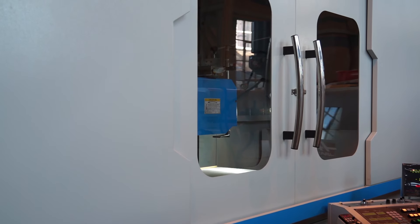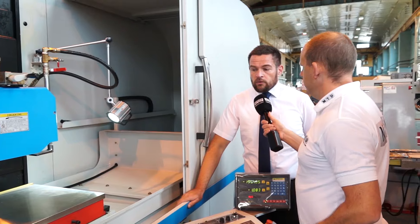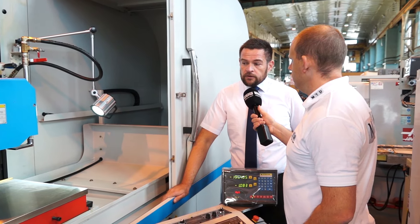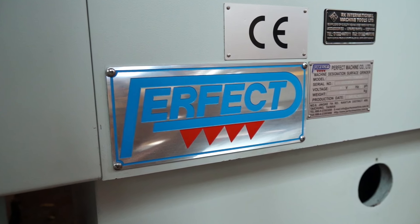RK International have been supplying these machines for a while now. Why have you got into this market? We've always been known for grinding — for cylindrical and internal grinding. Perfect have been represented in the UK in the past. They're still quite a young company, less than 30 years old, but they've got a very good customer base. We've been working with them for about three years now, and we're well into double digit sales of machines this year alone. The level of machines we're supplying is getting larger and larger.